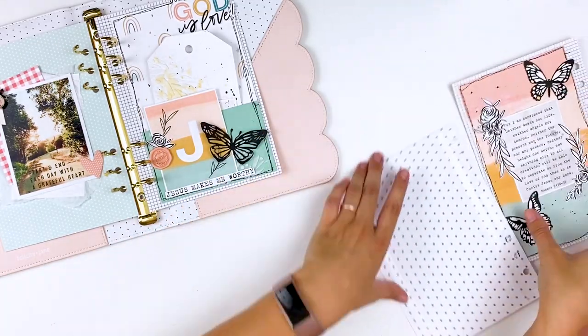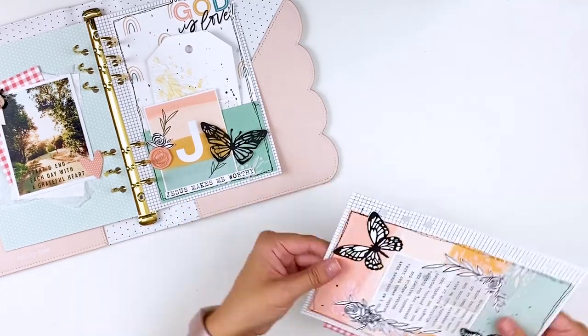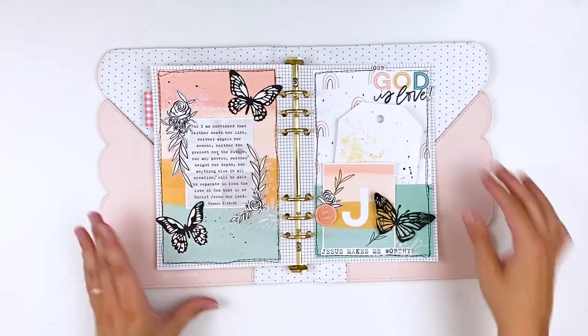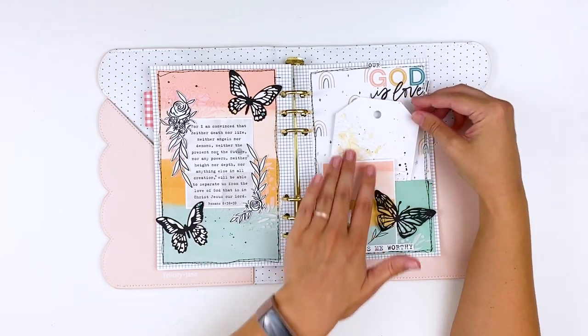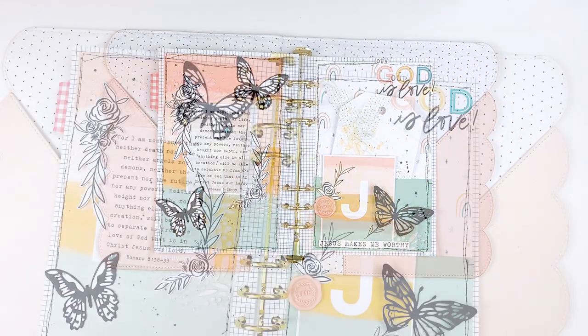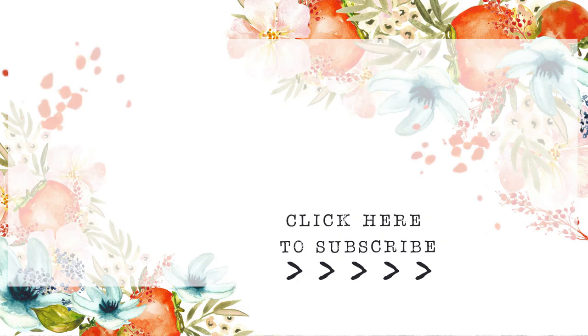Everything will be linked down below for you guys. You can head over to Illustrated Faith and pick up this printable. I'll link Isabella's Instagram down for you guys — definitely follow her, she's got an amazing feed. Everything else I use will be linked down below. If you have any questions or comments, leave those down below. If you want to keep it private between you and I, feel free to email me at lindsaydecor@gmail.com. I love having those conversations. Give this video a thumbs up if you enjoyed it, subscribe to my channel if you're not already subscribed, and until next time, thank you so much. Bye-bye.